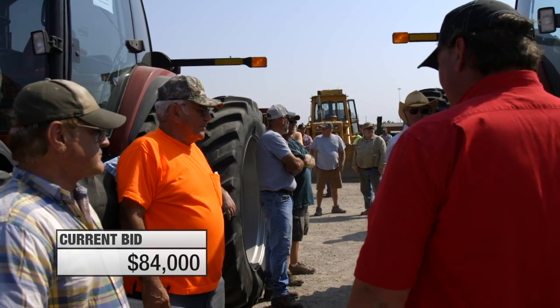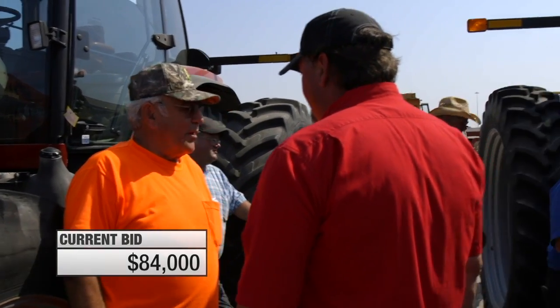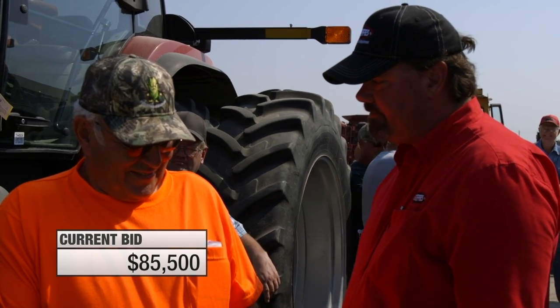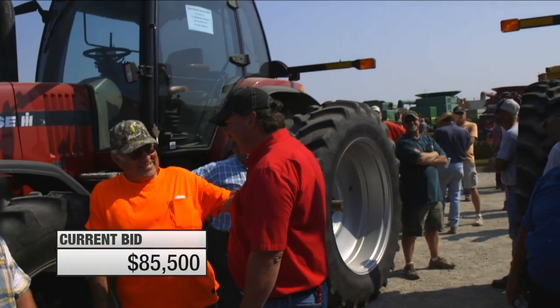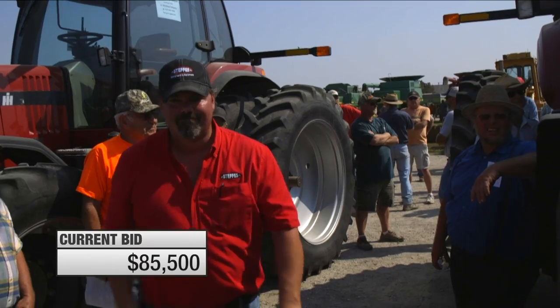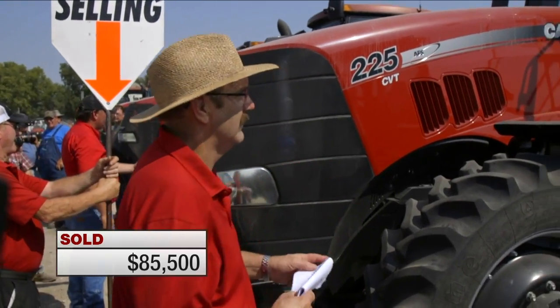The bidding went back and forth between $85,000 and $86,000, with the auctioneer working the crowd hard. The tractor finally sold at $85,500. The bidding on the Magnum 225 CVT just finished, bringing a final price of $85,500. How does that compare to the sale of similar tractors? This is when things get interesting.